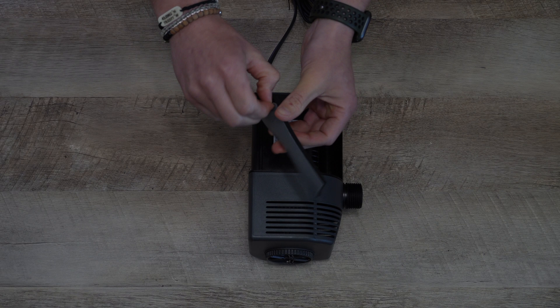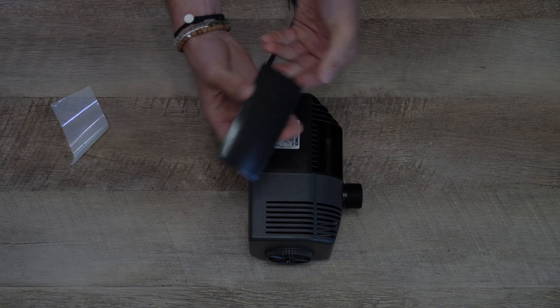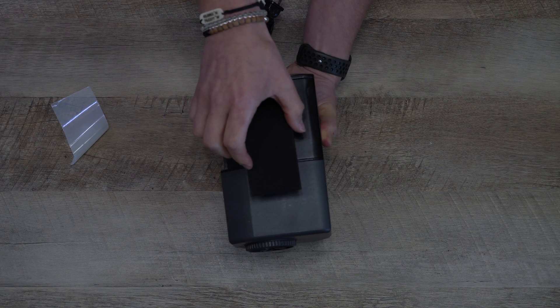Synchra Pro. Prepare your Synchra Pro by adding the anti-vibration pad in your desired space.